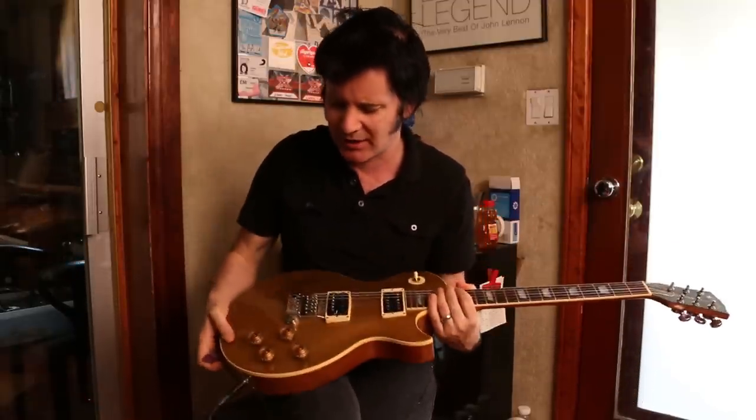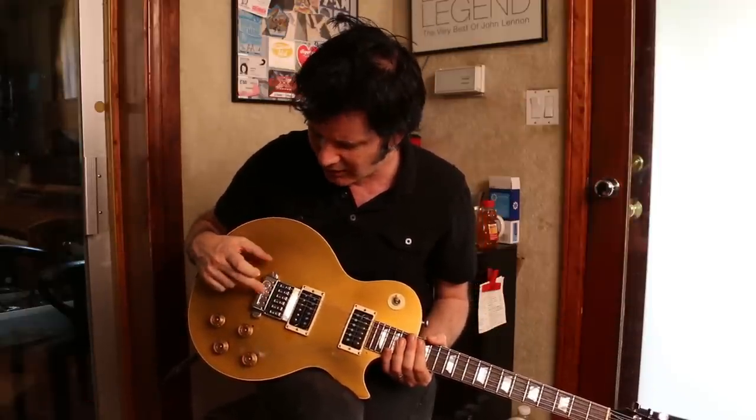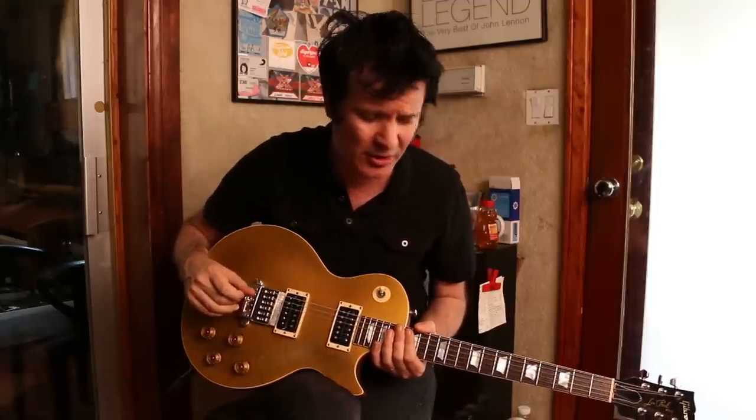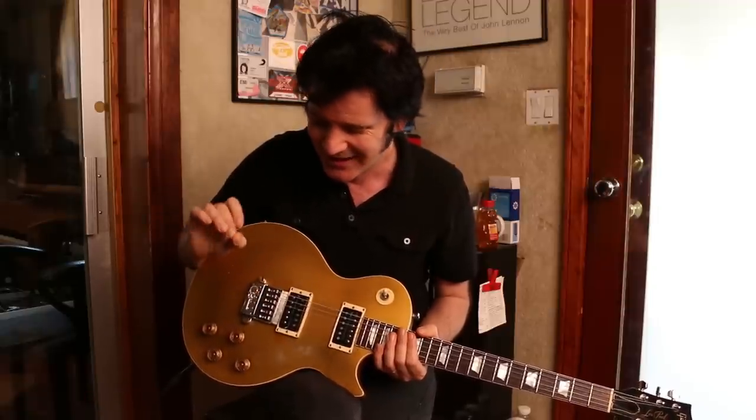So here I'm using my Les Paul, and personally the reason why I like this for rakes is because it has this Ever-Tune system on it. Basically what it is is it keeps the guitar perfectly in tune and the intonation great, so it makes life for doubling guitars really easy because the tuning will remain constant.